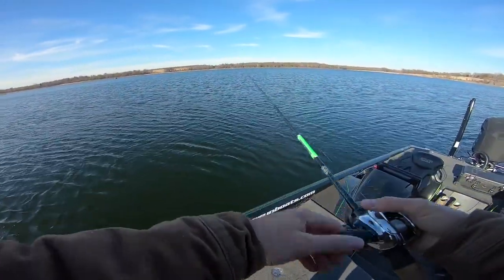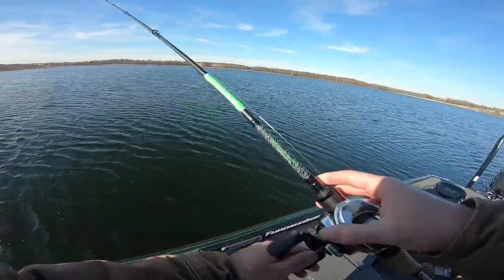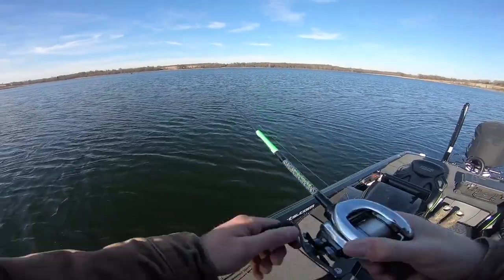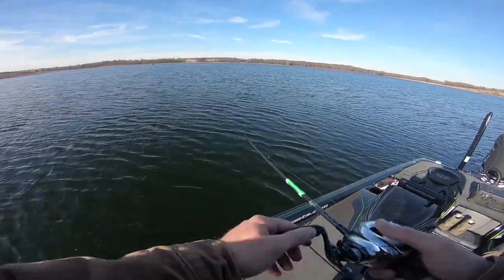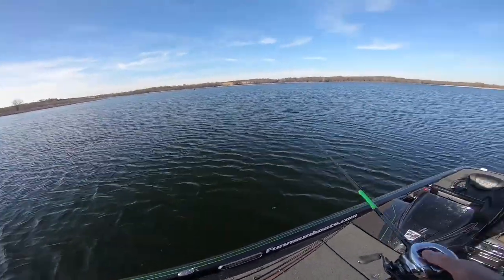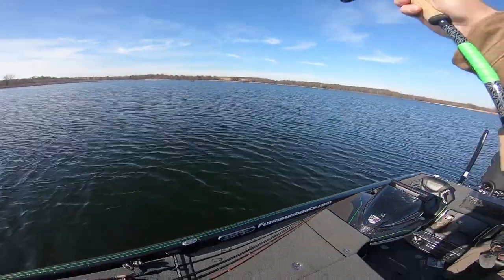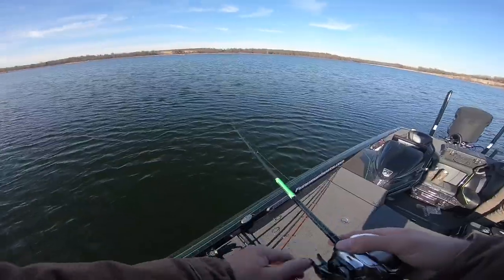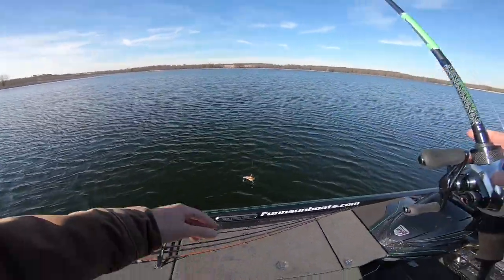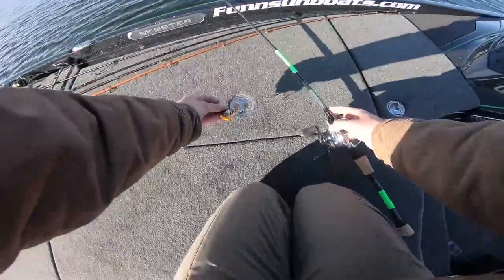Out here it kind of reminds me of Florida - it's very clean water, it's not very deep. This lake is shaped like a bull, and the fish just stack up on these random patches of grass. You won't just catch one - you end up catching like five off of them - and then there's literally nothing from the bank to way out there 100 yards away, just a patch of grass the fish sit on. Kind of reminds me of Okeechobee. I'm going to switch over to that cash crop color - I've got so much confidence in this color.